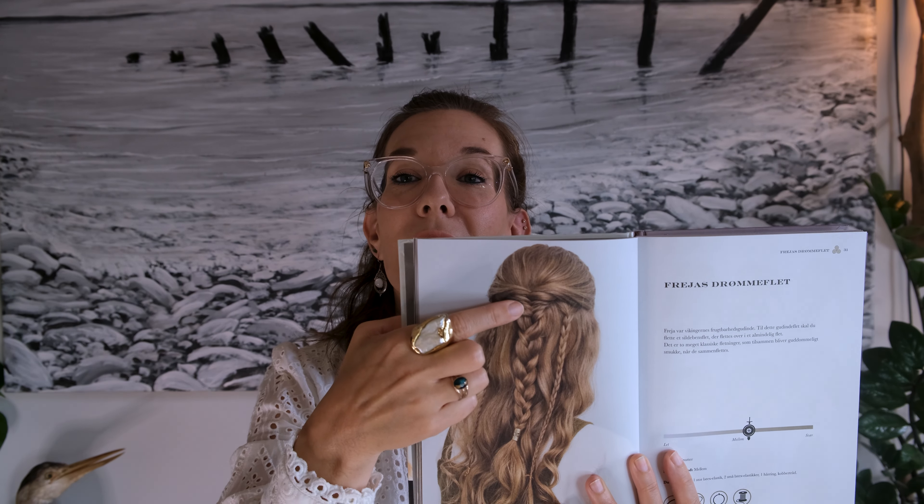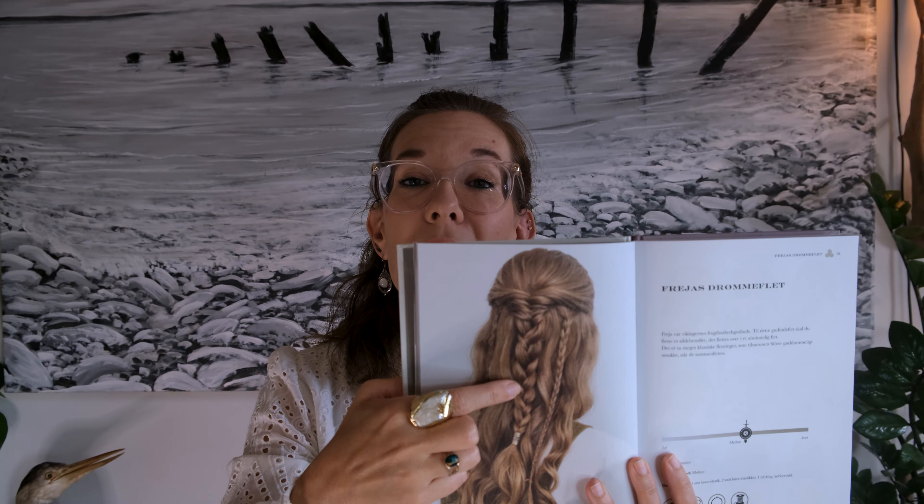I'm going to braid my daughter's hair. We're going to do a braid from this book called Freiers Drömmelflett, which means Freier's Dream Braid. It's a fairly easy braid to do — you have the bigger braid in the middle and then two small ones on the sides.